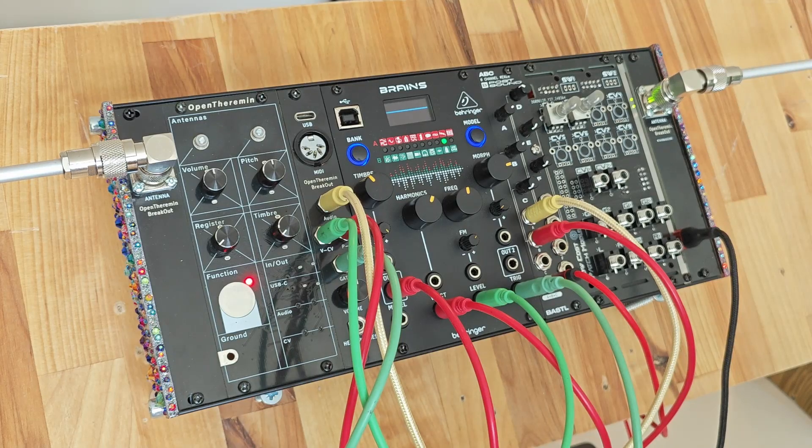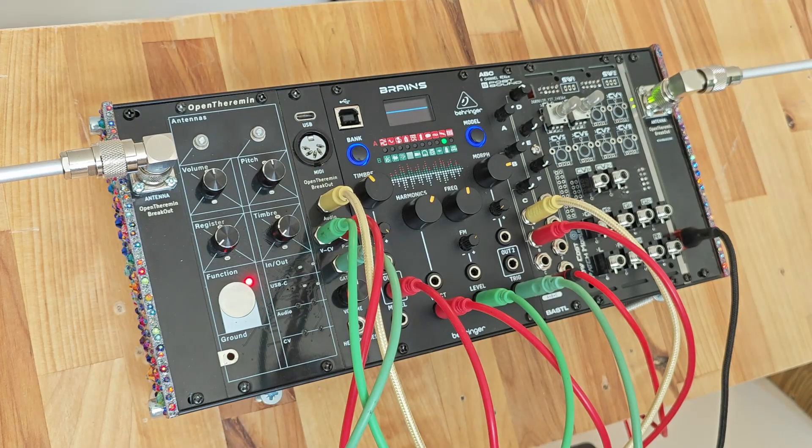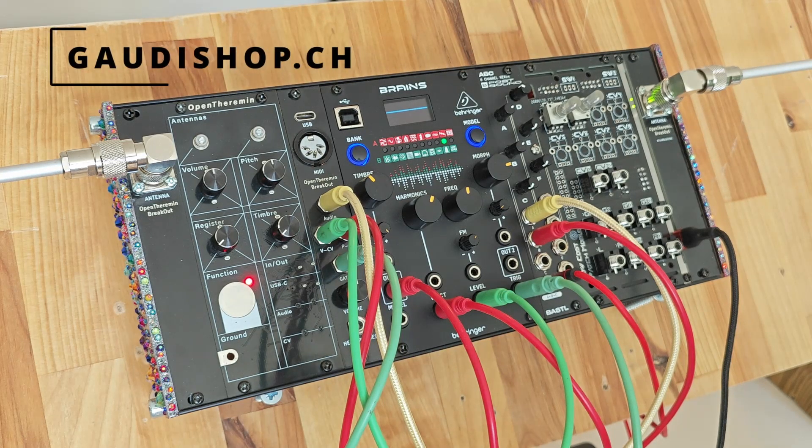The function button also works as a normal mute button — if we mute it, both the audio signal and the control voltage will be muted. I hope you liked it. This was a short overview of using the control voltage together with the audio in the theremin. The kit is now available on the Gaudi shop.